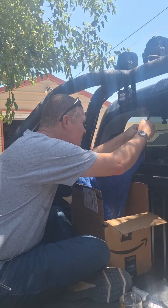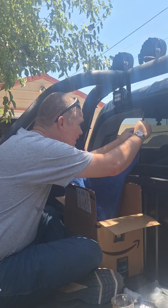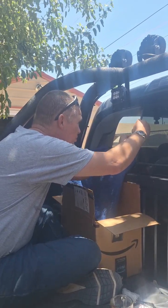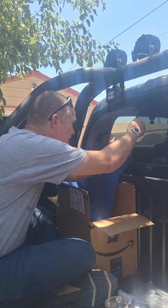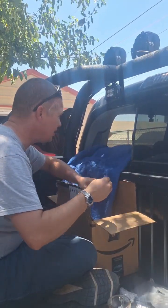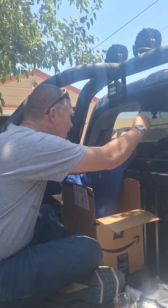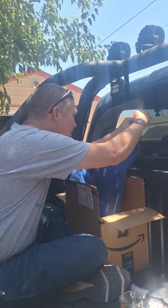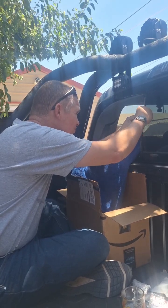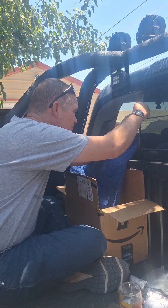2023 Toyota Tacoma window removal. I've taken a razor blade that I've lubed up with some water and dishwashing soap, and I found that allows it to kind of slide in between the glue and that piece of rubber, which allows you to get underneath the broken glass and peel it off so you can reuse that piece of rubber when you reinstall your new window.